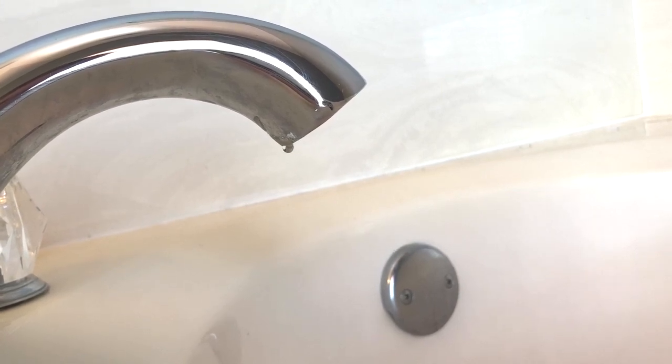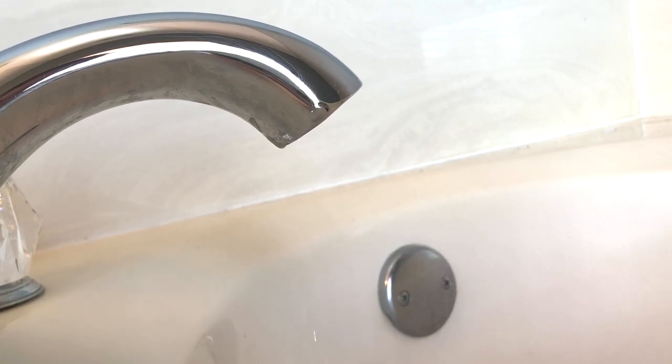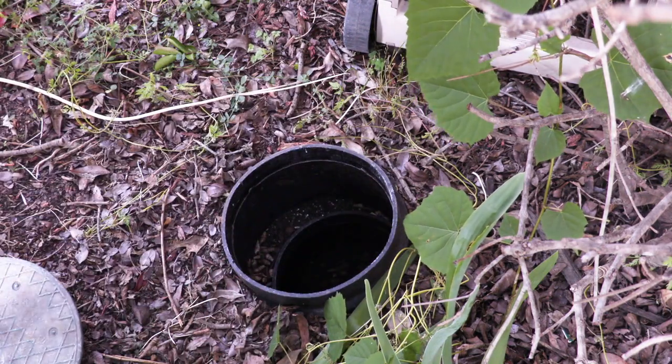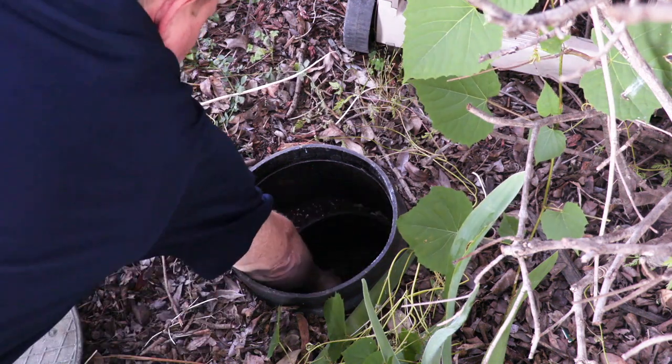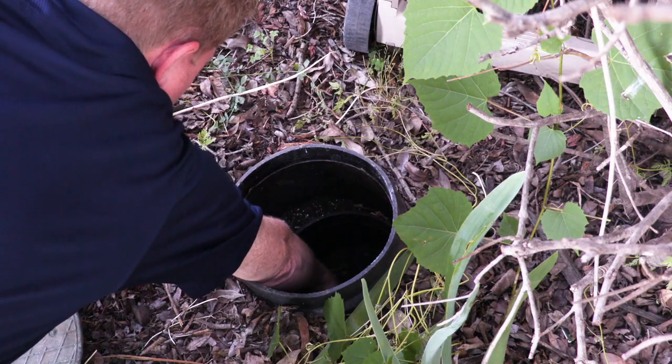It can be super frustrating when you get a drip coming out of your Delta faucet like this, but switching out the cartridge is really easy. First thing you'll need to do is turn off the main water that goes into the house. Mine is just outside my house — it's different for every house, so you'll just need to find out where yours is and shut it off.